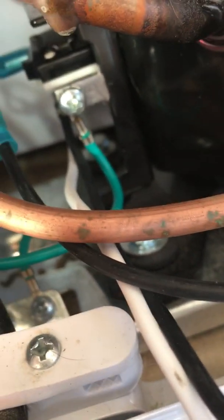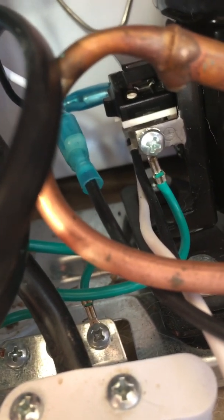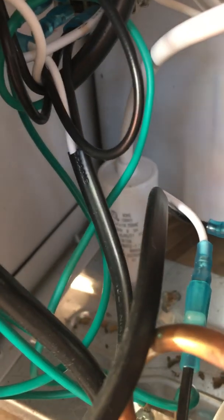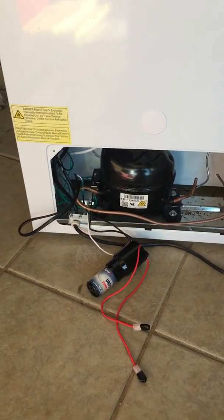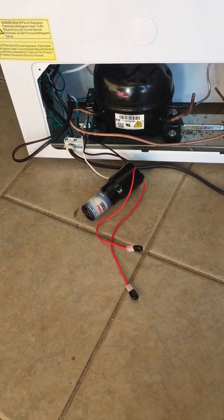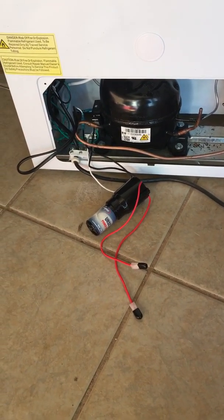The white line from the power start went over to the left-hand post on the motor. There are two optional red wires that on this application are not connected — those could have been connected to a start capacitor. The people at the refrigeration place where I bought the start unit said I could hook that up to the red wires and that would act as a run capacitor instead of a start capacitor, but I did not hook it up that way.